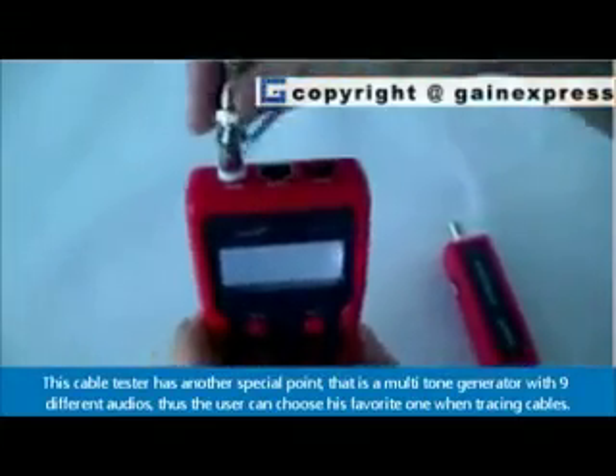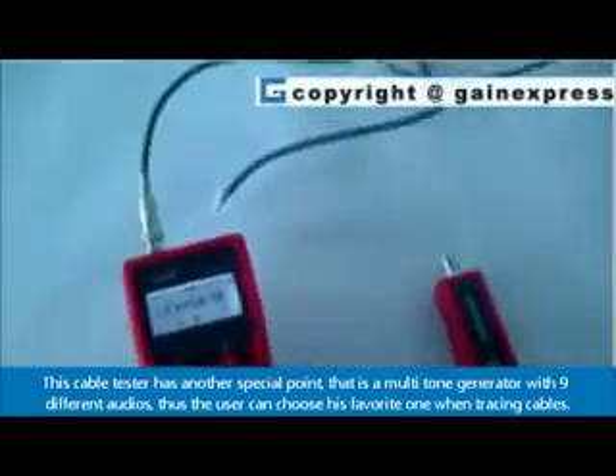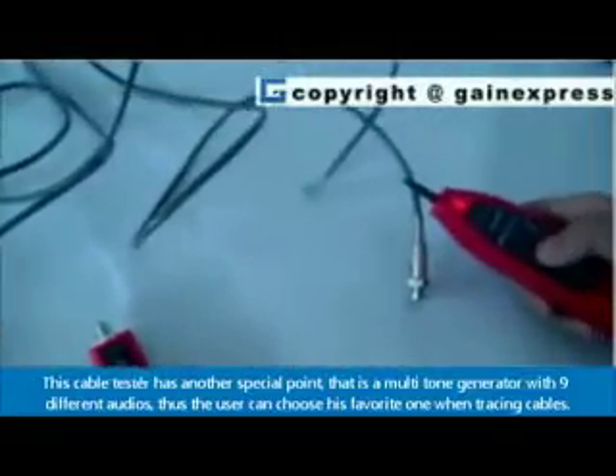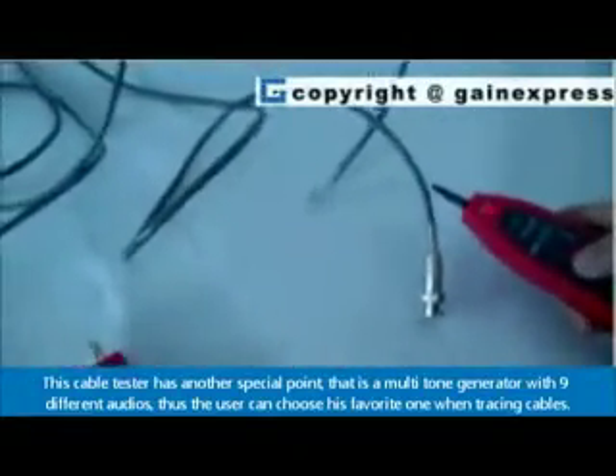This cable tester has another special feature: a multi-tone generator with 9 different audio tones. The user can choose their favorite one when tracing cables.